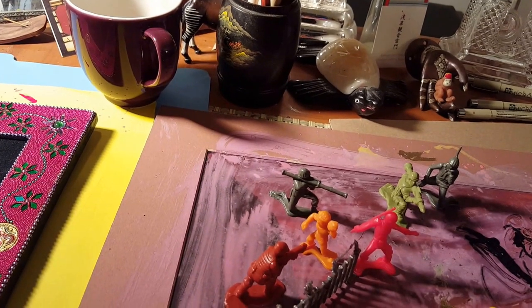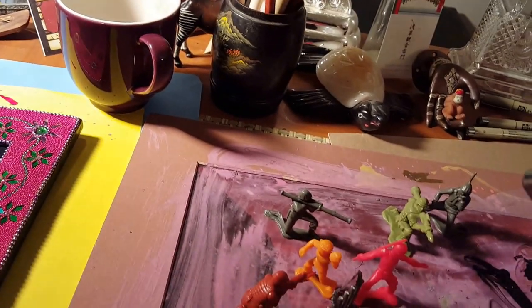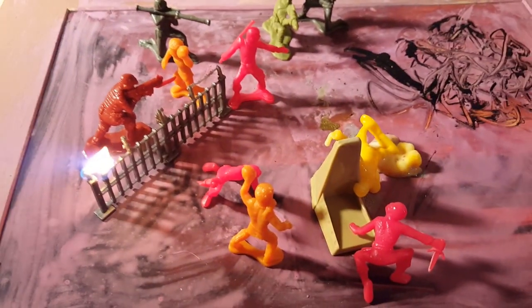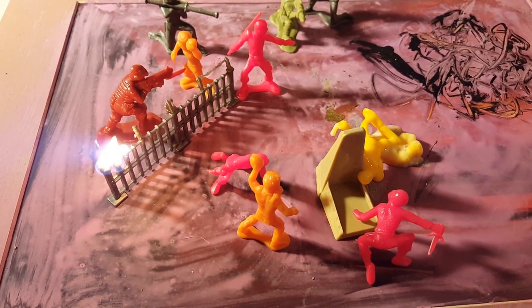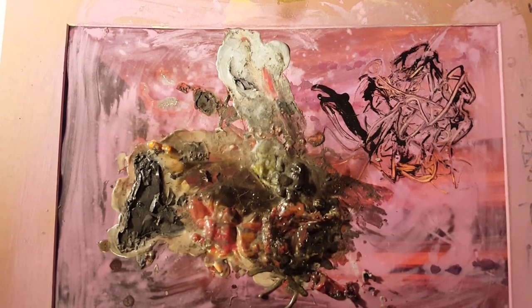This is going to take some time to do, so what I'm going to do is pause it and come back and show you the finished product. I'll be back when it's done. Hi everybody, I'm back.